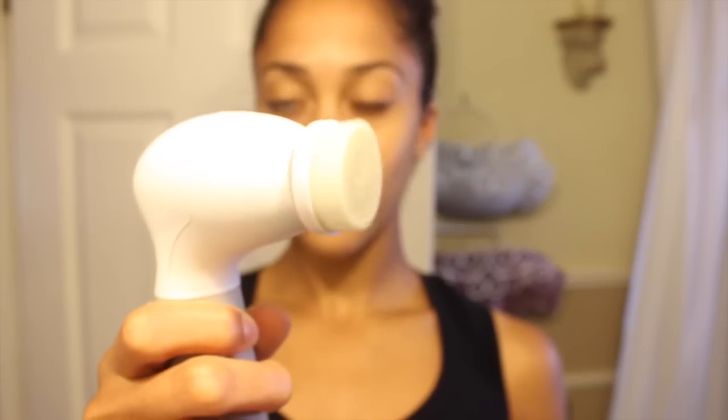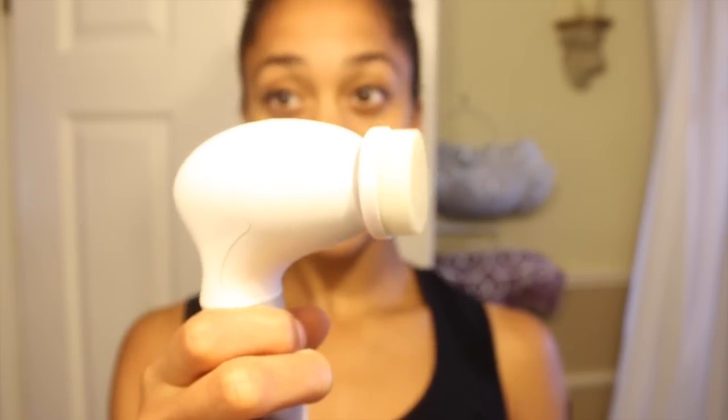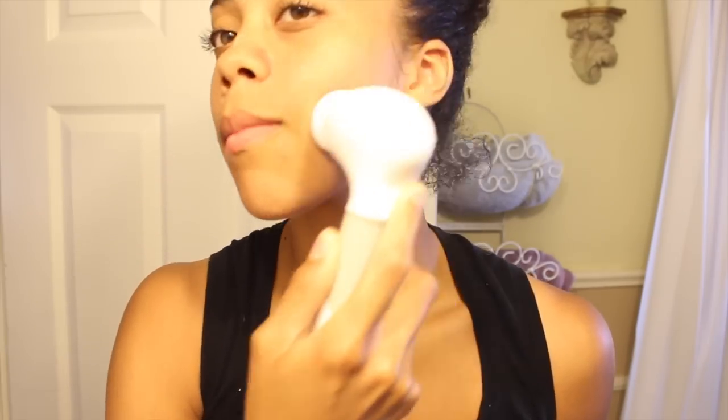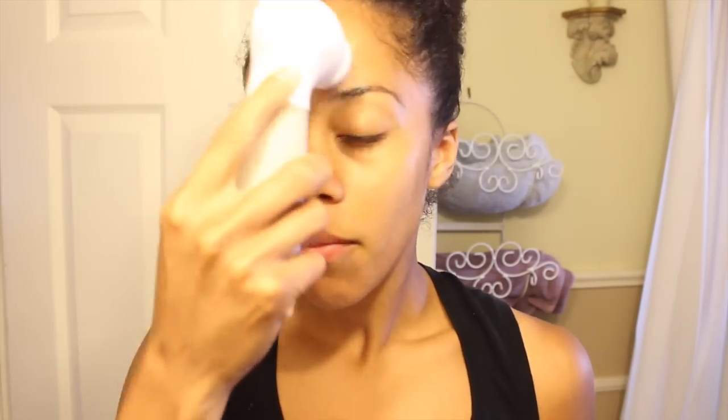I'm going to take my little Vita Good brush and use it all over my face. I absolutely love this brush because I feel like it gets deep into my pores, really cleans my skin, and also exfoliates it. Now I'm rinsing that excess soap off my face and then patting my face dry.